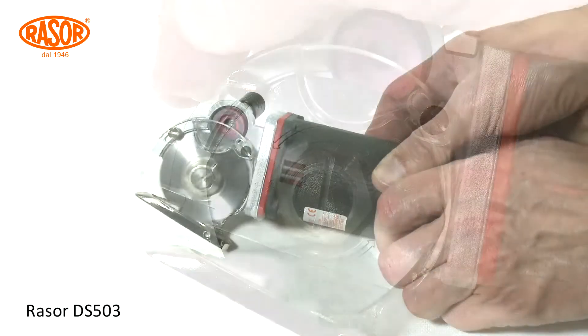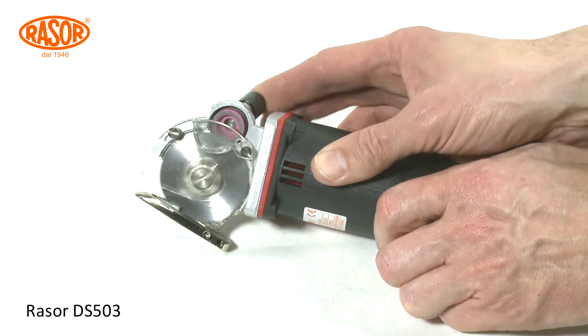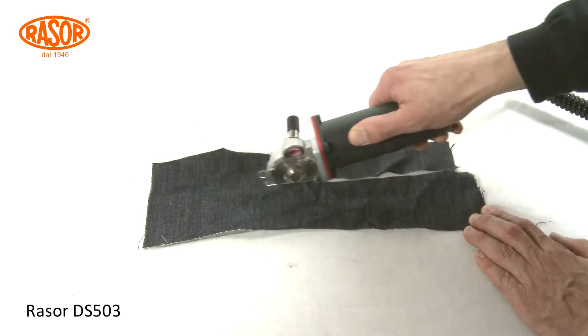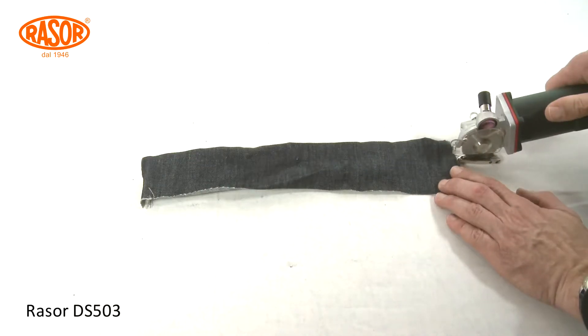With the half-automatic sharpening device, the blades can be reconditioned in less than 10 seconds without dismantling. A 90 Watt heavy-duty motor in combination with extra-strong torque-optimized steel brass gears warrants low maintenance and long durability.